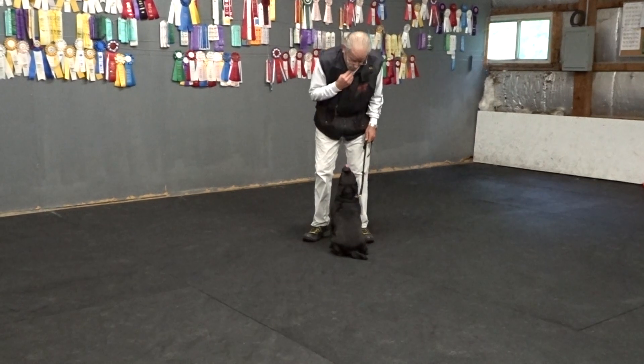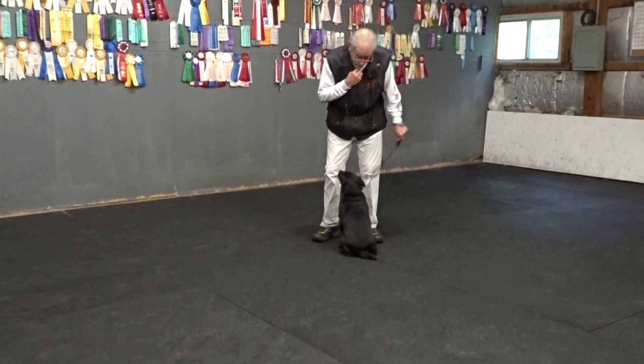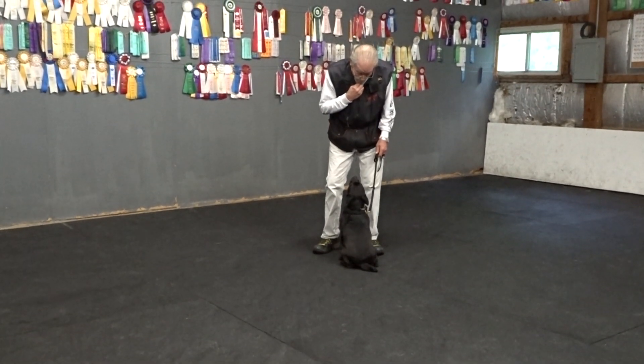Second piece of food. Watch. Good sit. Good sit. This is a well-disciplined sit, just like when she's next to me. Good. Thank you for demonstrating. Yes.